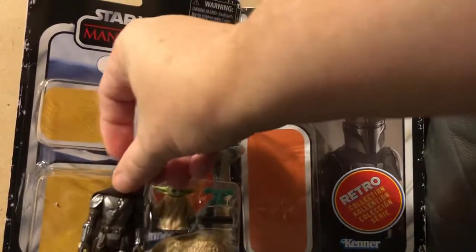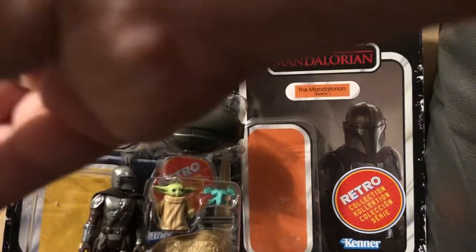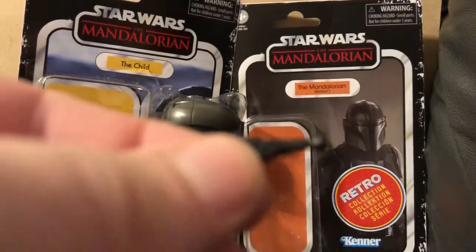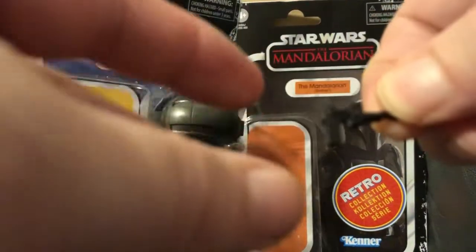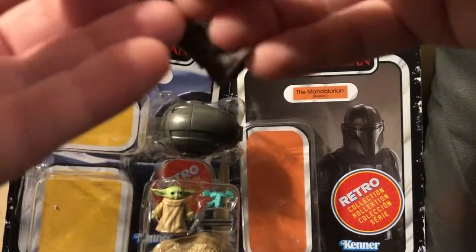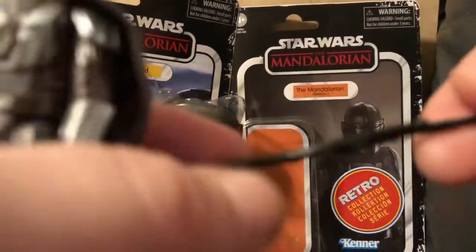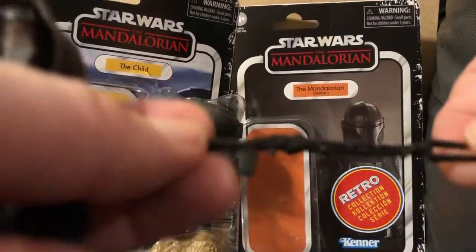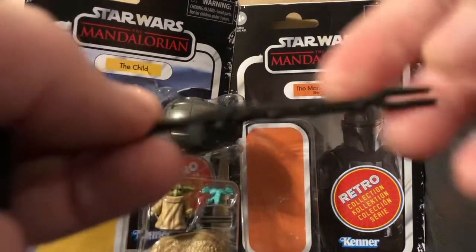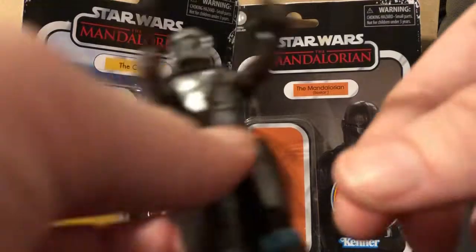I'm extremely excited about having these two on display in my Mandalorian set at my house. Let me go ahead and show you the weapons. Here is his blaster — put that in his hand like so, so he's got his blaster ready to go. And then he has the awesome shotgun blaster, which you can actually plug into this hand here and have him doing a Rambo pose.